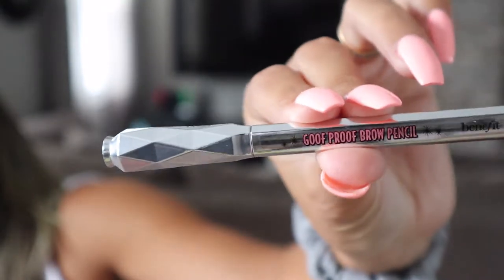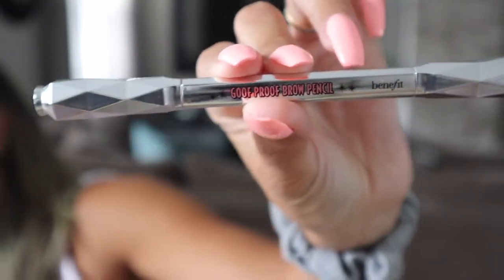All right guys, so we're going to start. I already did and filled in my eyebrows. What I used for my eyebrows was the Benefit Goof Proof pencil and the Give Me Brow gel.